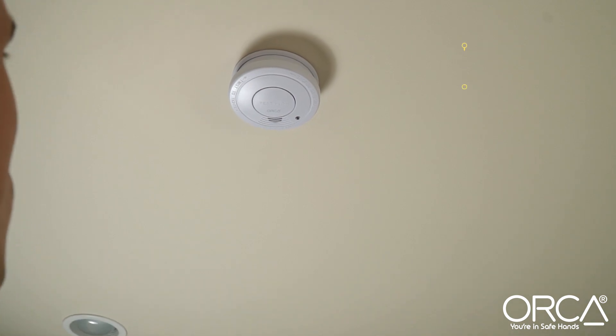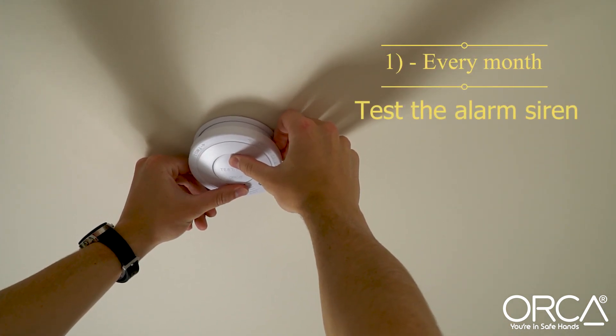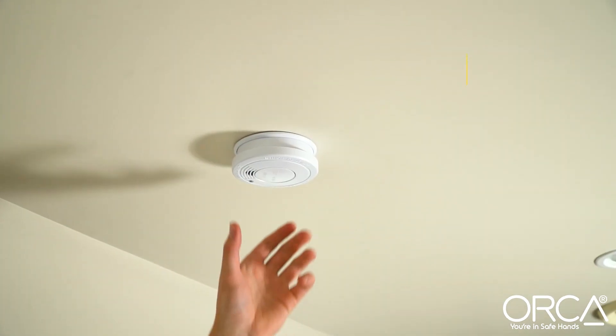Once a month, press and hold the test button to sound the siren. This checks that all systems are operating correctly.